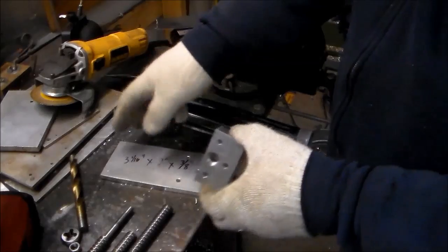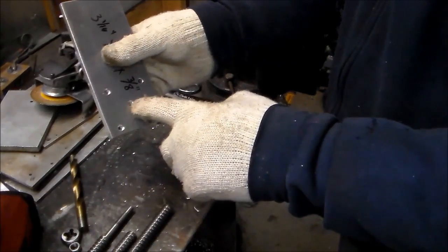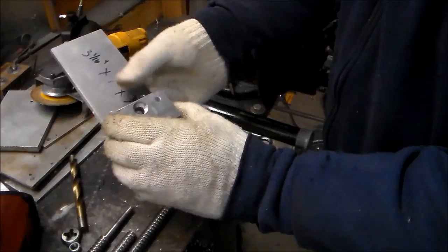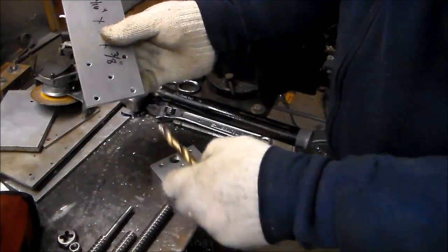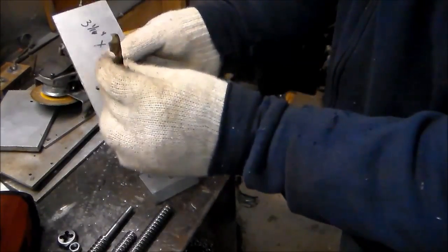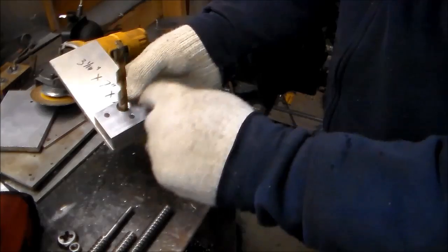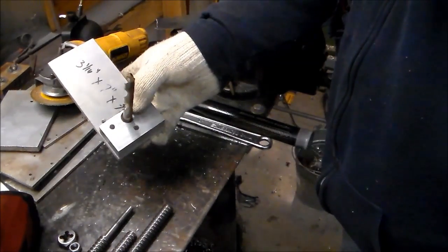Now at this bearing block and this motor mount, the center hole — the center bore there — that's going to be the alignment point. So I'm going to go ahead and drill the motor mount with the same drill bit that is the bore of that. Then I can pin those two together using the drill bit as a locator. Then when I drill the mounting holes, everything should match up.